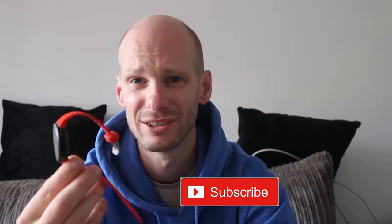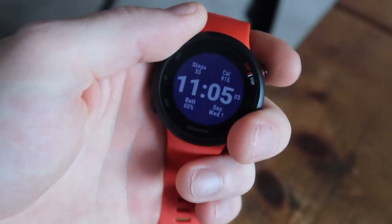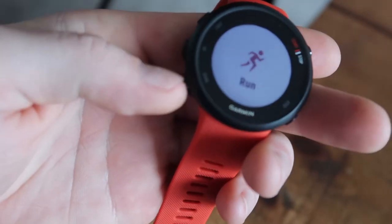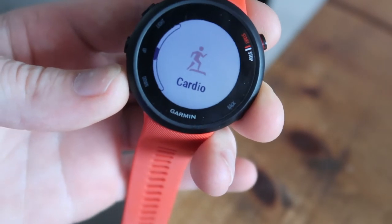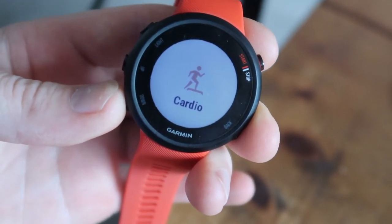You can get different coloured straps on Amazon or eBay rather than just the Garmin website. This watch was about 120 quid when I bought it, and the next model up is 170 to 200 quid. I'm not spending an extra 50 to 70 quid just for dedicated swimming tracking when I only swim once a month — this is perfectly fine for me. The activity menu has run, bike, walk, and cardio.